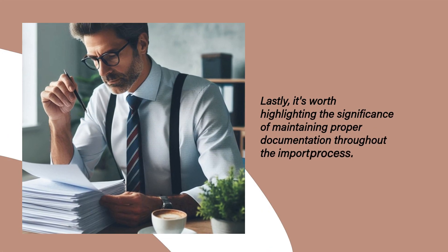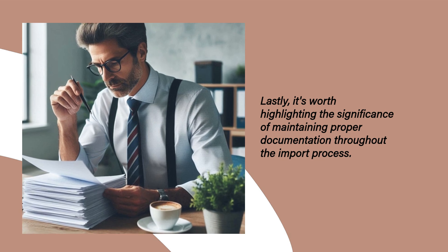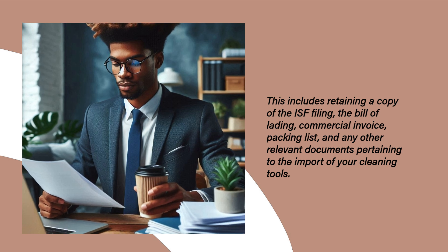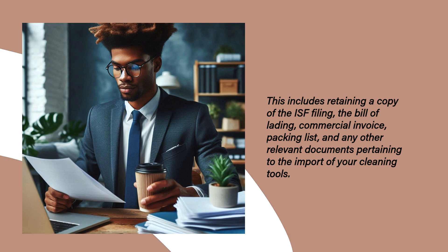Lastly, it's worth highlighting the significance of maintaining proper documentation throughout the import process. This includes retaining a copy of the ISF filing, the bill of lading, commercial invoice, packing list, and any other relevant documents pertaining to the import of your cleaning tools.